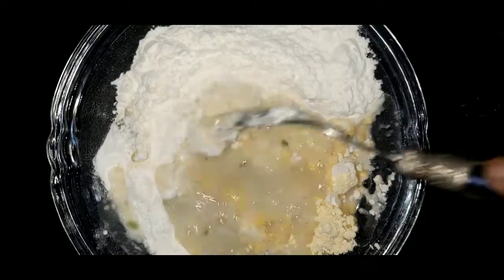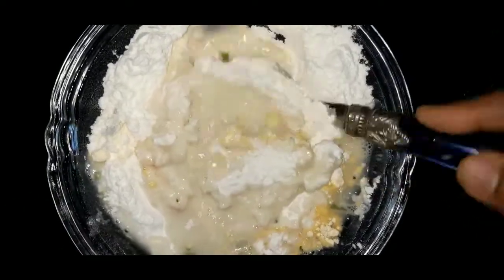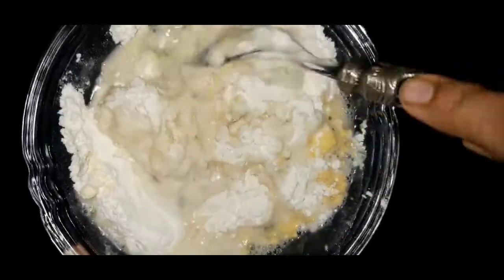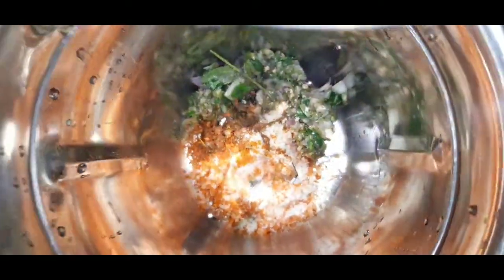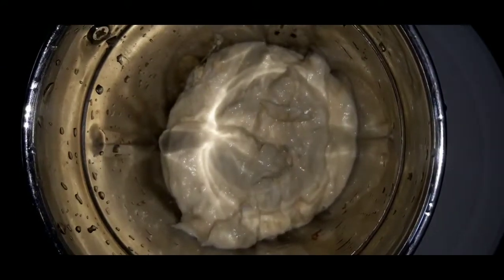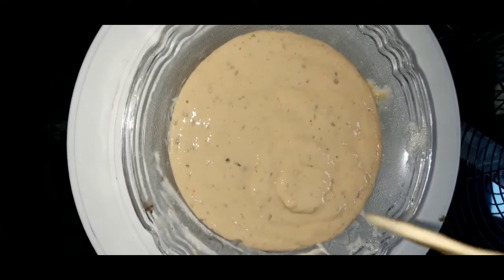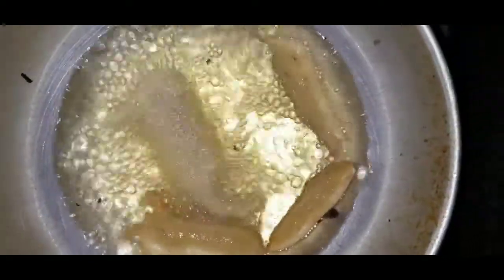Mix the 3 layers and mix it in. Then add the top layer. It's good to mix it well. Now let's do the top and mix it well.